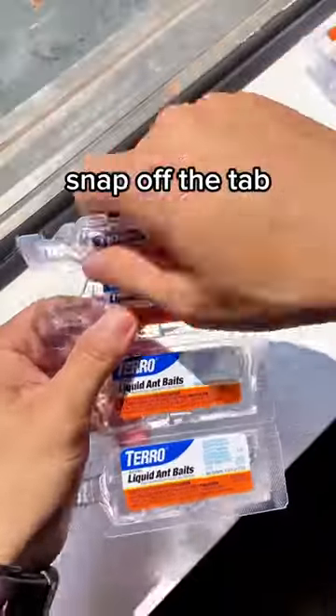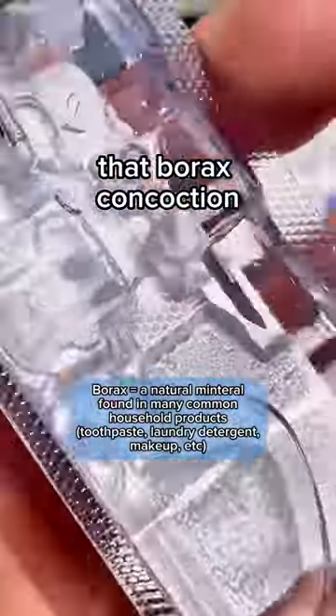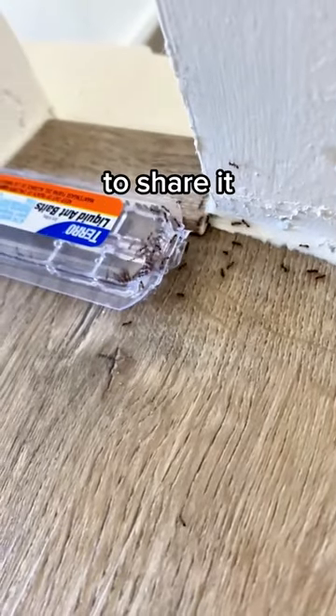First, you just snap off the tab and place them around wherever your ant infestation is. Ants are attracted to the baked sweet syrup of liquid borax. But that borax concoction actually hijacks an ant's digestive system, so it's going to work slowly but surely.